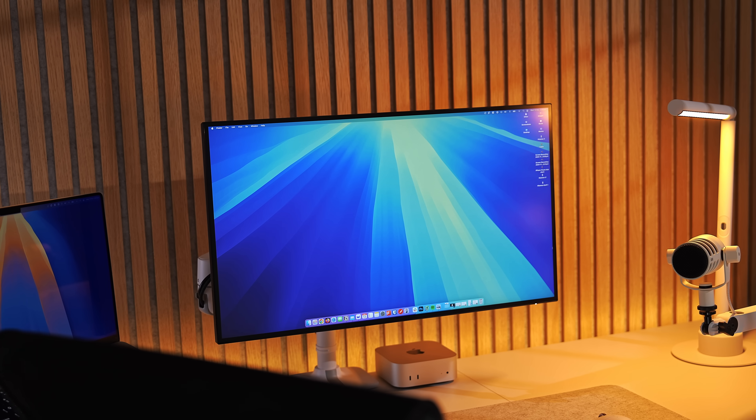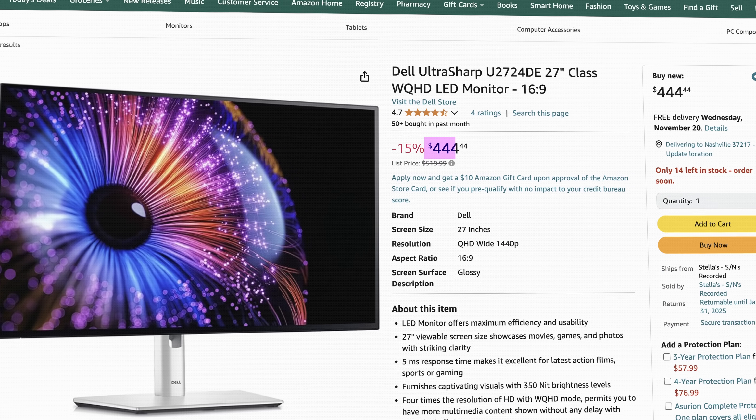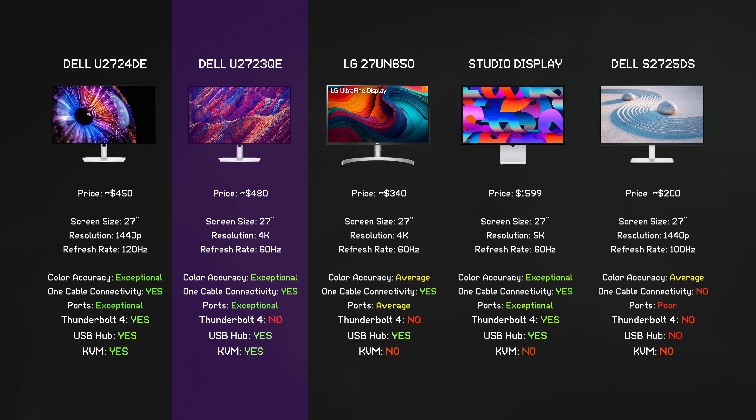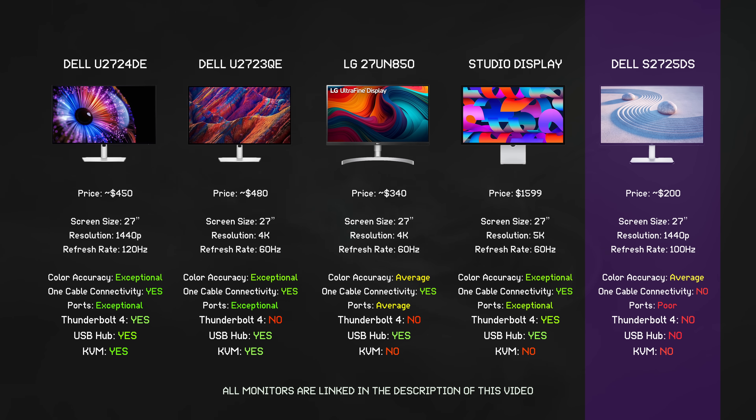At the time of making this video, the U2724DE retails for $489 directly on Dell's website, or $444 on Amazon. In terms of competitors, there are your typical 4K USB-C monitors such as Dell's U2723QE, which have similar connectivity, form factor, and panel, but no Thunderbolt 4 and only 60Hz for about the same price. LG also has a similar version — the 27-inch Ultrafine range — which is a bit cheaper but usually comes with correspondingly less features. There's also the Apple Studio Display at $1,599, which doesn't play nice with those who also run Windows. Or you could buy a standard 1440p monitor for around $200 with no hub connectivity, worse colors, no KVM, and then source a hub and KVM switch separately.